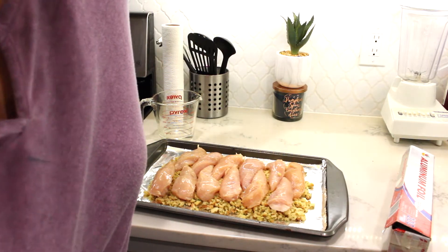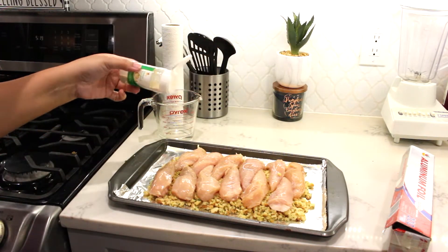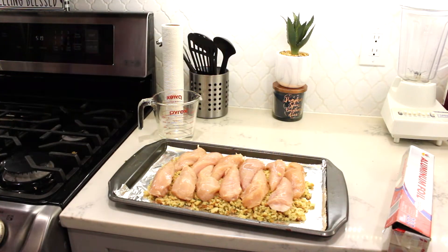I do add a little bit of seasoning to it. I just gradually added some onion and garlic powder onto it, but you can definitely use any seasoning you prefer to have your chicken seasoned with. This is just my personal preference.